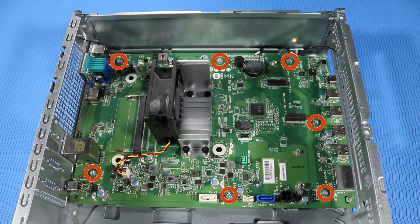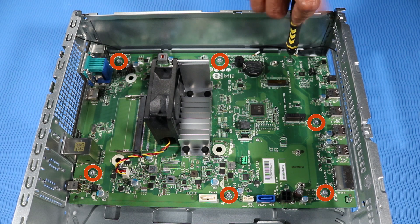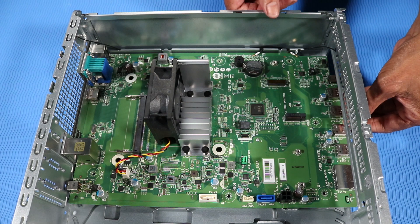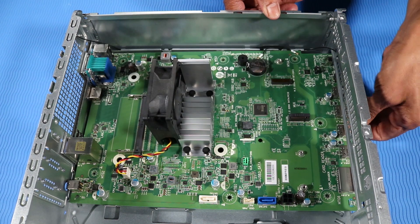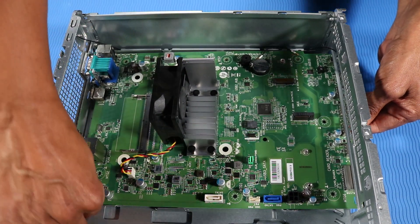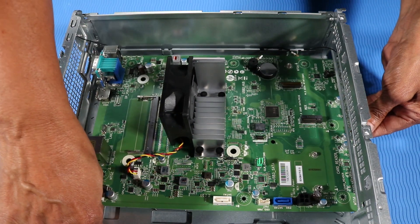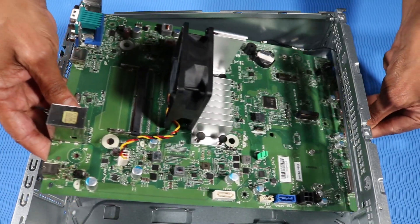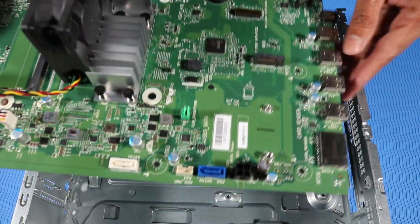Remove the seven T15 Torx head screws that secure the motherboard to the chassis. Partially lift the front of the motherboard upwards. Carefully slide the motherboard to the front of the chassis to release the connectors from the rear I/O panel. Lift the rear edge of the motherboard and carefully pull it out of the chassis.